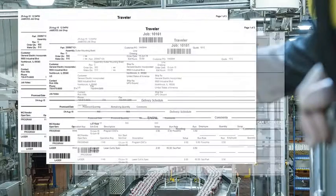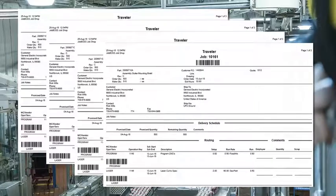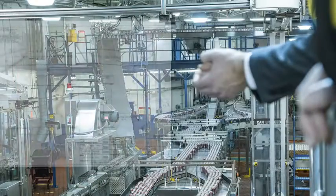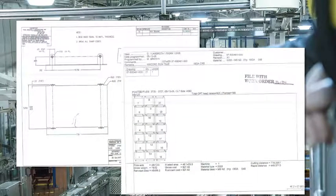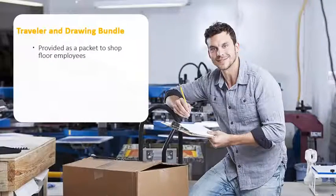When you're working today and creating your orders in Job Boss, you're printing out multiple travelers that are ultimately going to go to the shop floor. Along with those travelers, you're also attaching drawings or needing to print out drawings so that your employees know the specifications that need to be met for those parts. Once you bundle that all together, it's a packet that goes out to the shop floor.